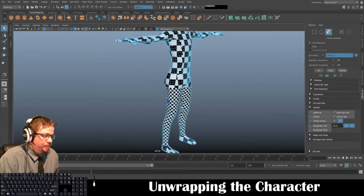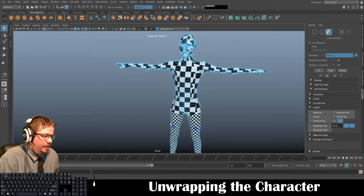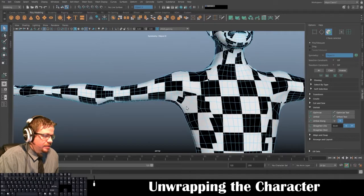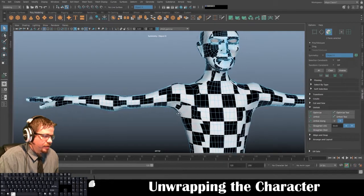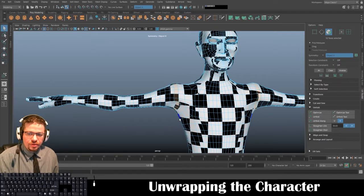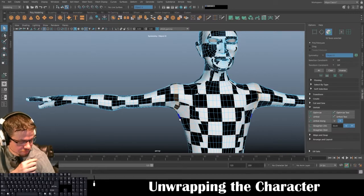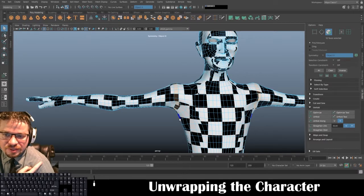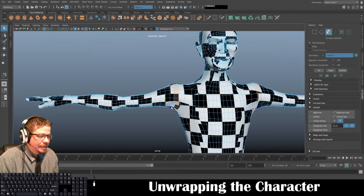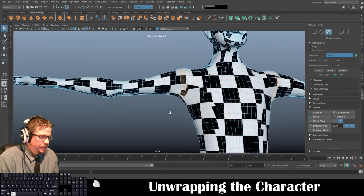Let's go ahead and switch back to our character. Since when we were modeling we went from the legs to the arms, let's do the arms next. It's important to know where to distinguish the seam on this particular character — if your character has a shirt, right where the seam on the shirt would be is a great place to start the UV projection from.